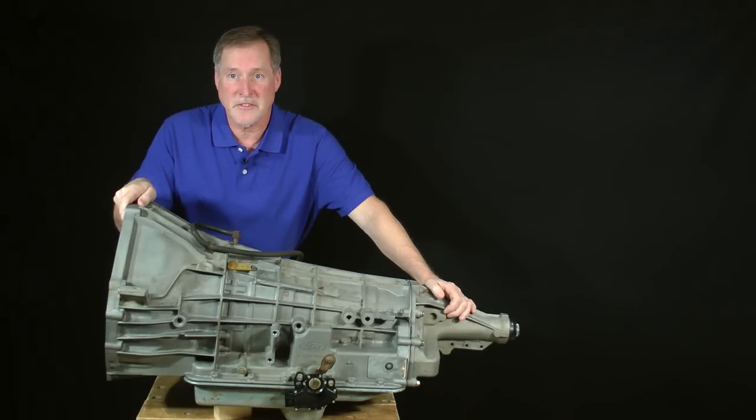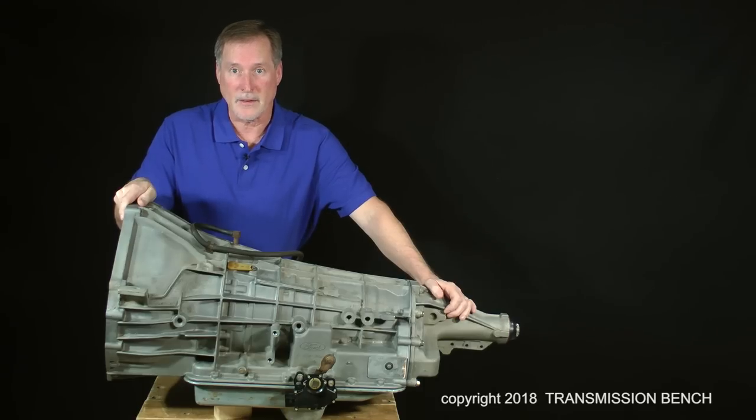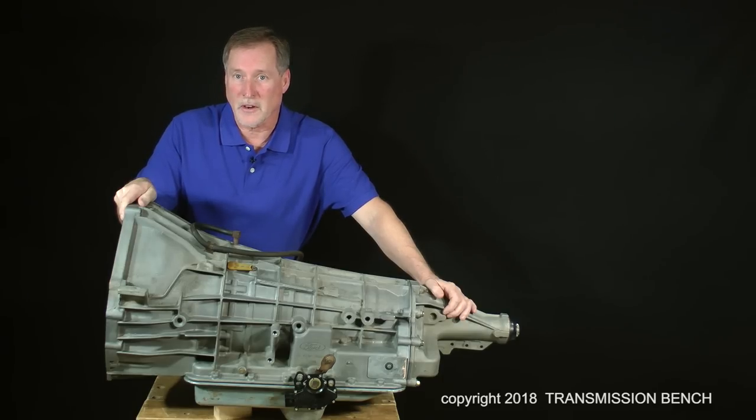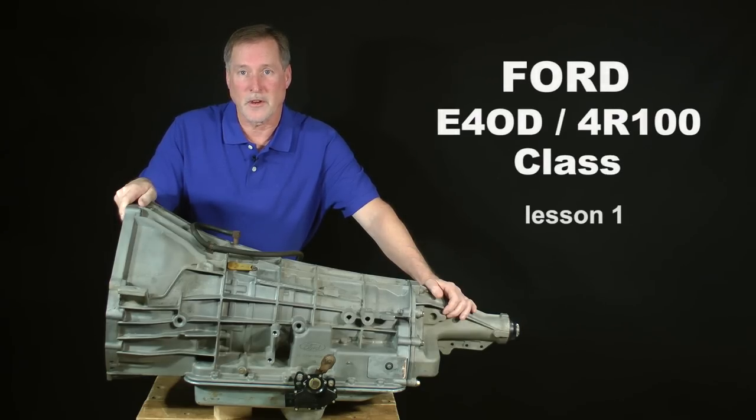Henry Ford famously said, if you think you can or you think you can't, you're right. I already know you can fix this transmission — it's just a matter of learning the steps you need to take in order to do it. Welcome back to class. This is Ford E4OD 4R100 Class Lesson 1.